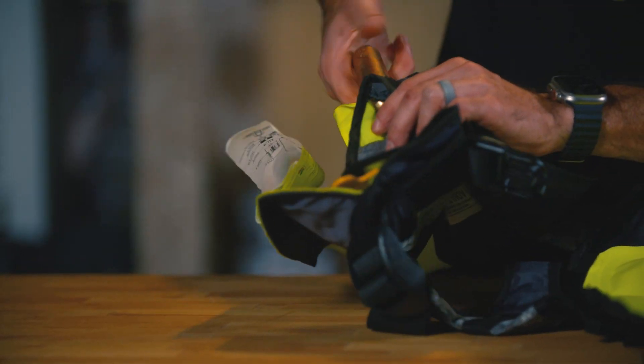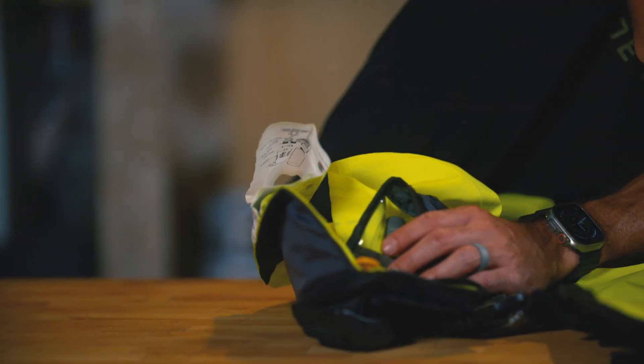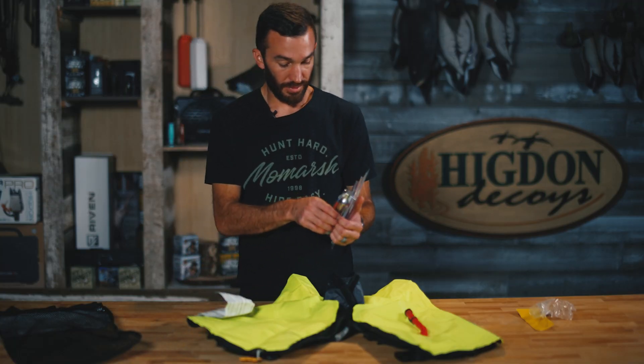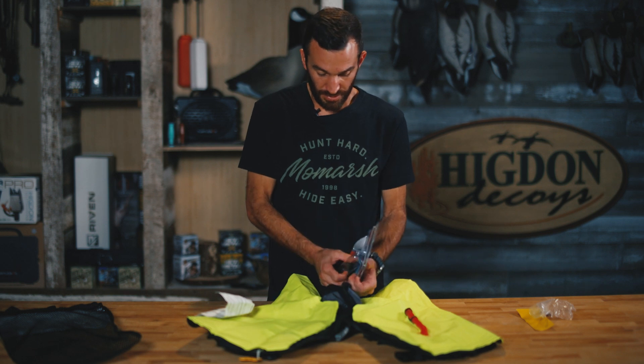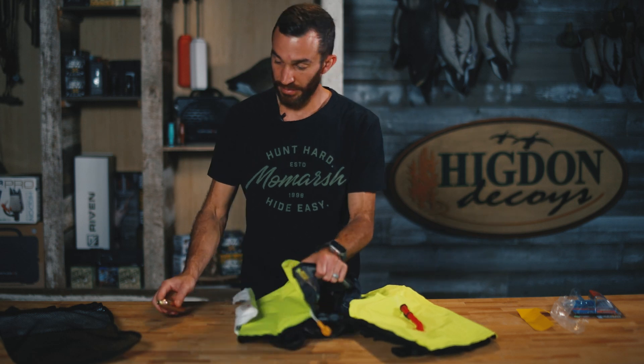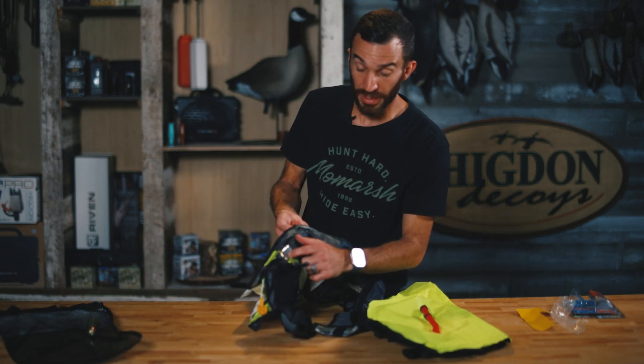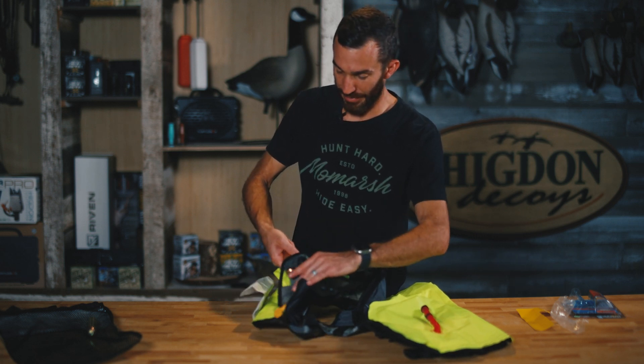Grab a new rearming CO2 cartridge. Unscrew the spent one and discard it appropriately. You know it's no longer good because the indicator is red — it's got to be green.